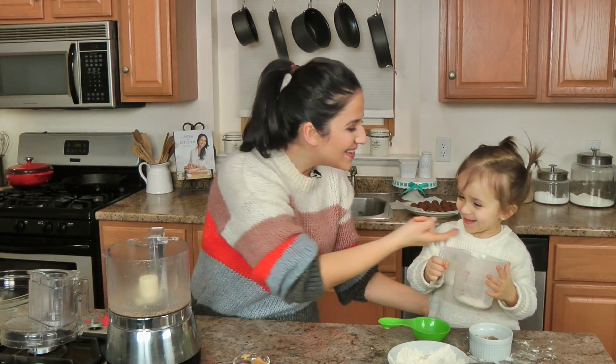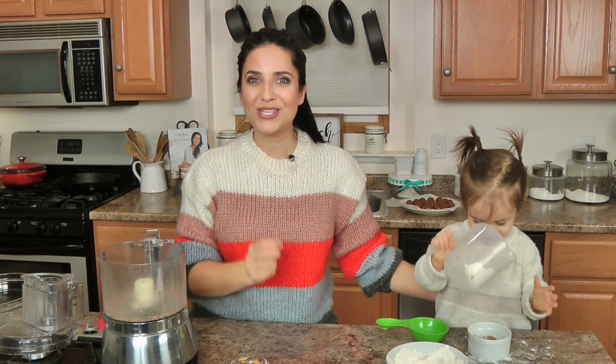Hi guys, I'm Laura Vitale. This is me. This is my little sous chef. Today I wanted to show you how to make a really easy, super simple, minimal ingredient energy balls.